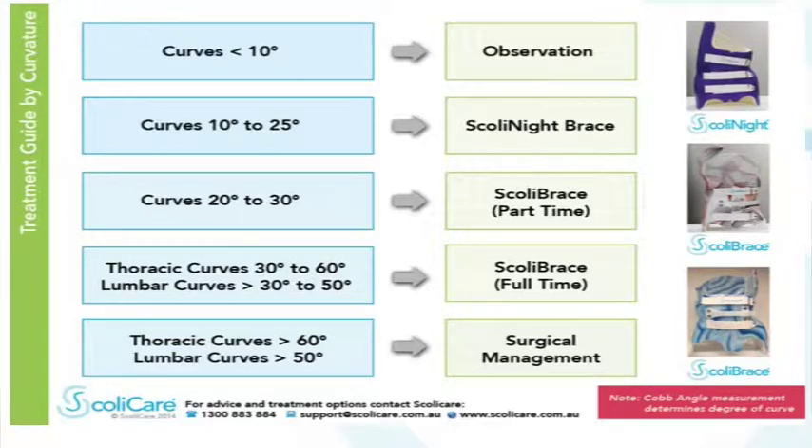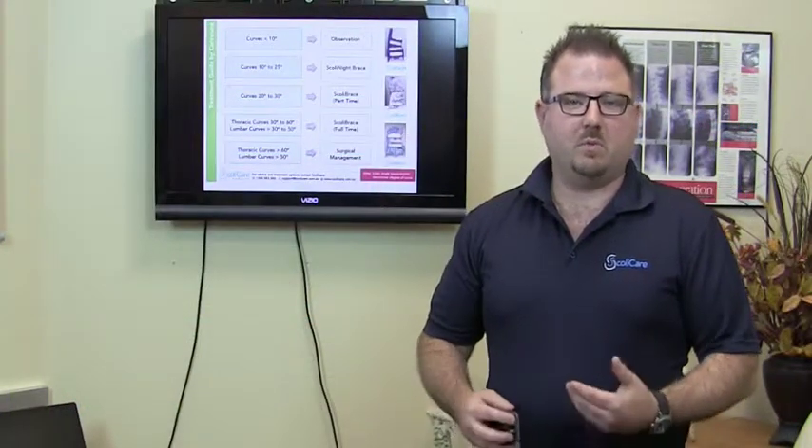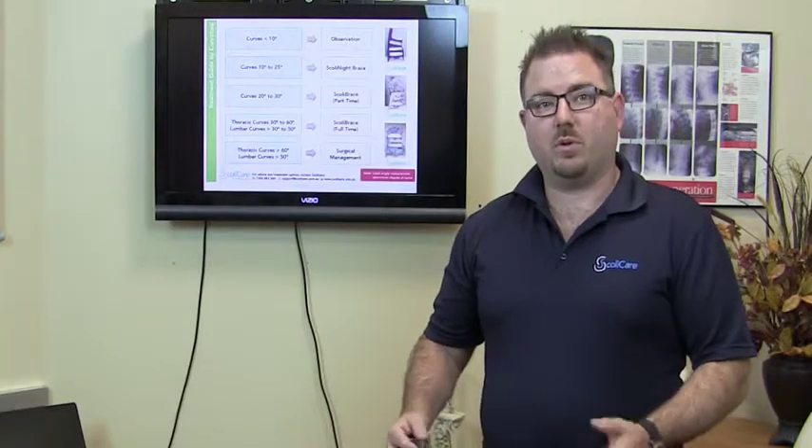Where these curves are moderate, we can use it part-time. Where these curves are more severe, we then need to transition into full-time bracing. And of course, every treatment has its limitations. If the curves are too big, then we recommend referral onto surgery.